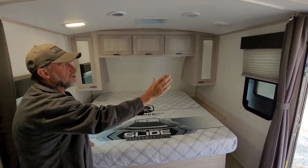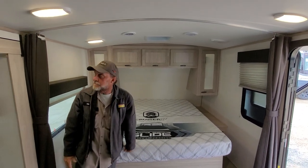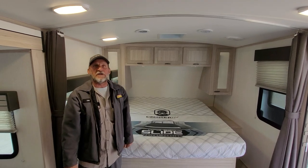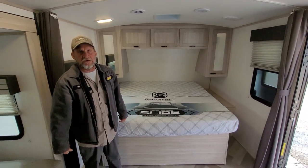There is also a curtain to partition off the bedroom from the living room area. And I think that's just about everything on the trailer. If you have any questions, I'll try to answer them the best that I can. Thank you.